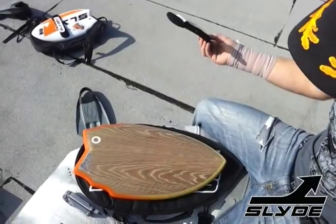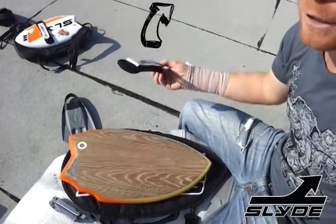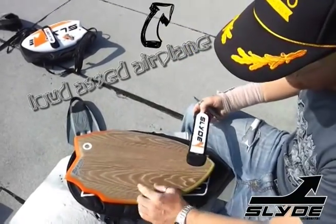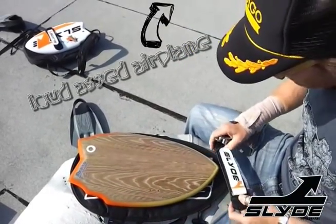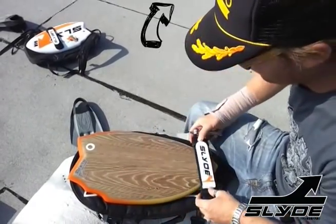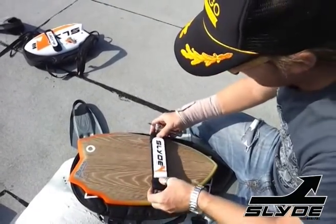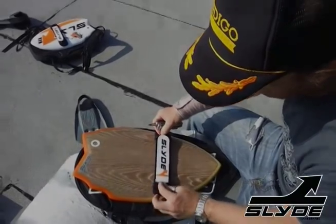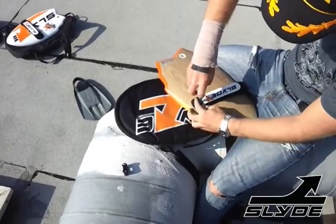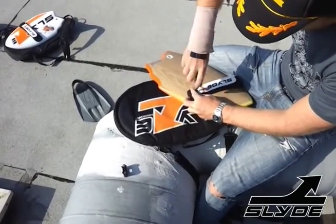How to put your strap on. Obviously it's not rocket science — it's just screwing a screw in, but it's a very good thing to show. We have two positions for comfort: up or down, your choice. Just choose which one you want to go with. I'm going to go with the top version. Also, it's a good thing to use your bag as a rest if you have one — you don't want to scratch up your board.